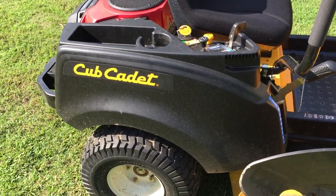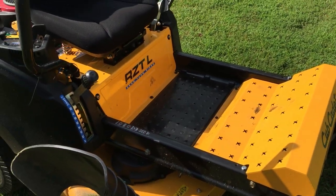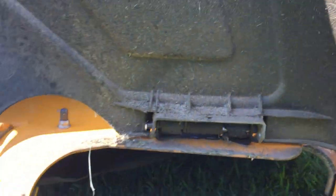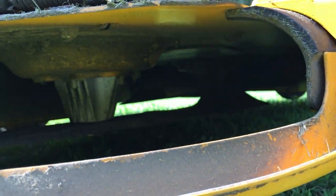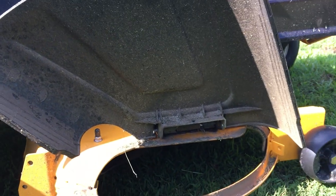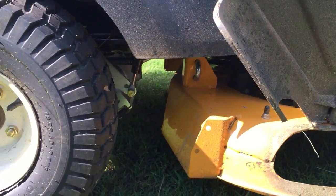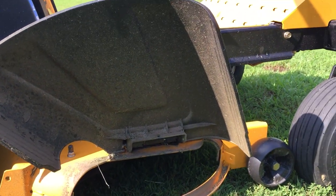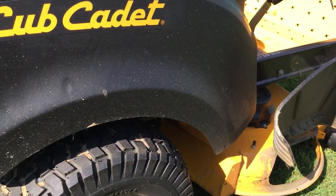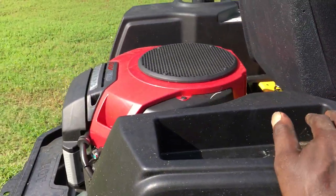Again, like I said, it's a 48-inch cut and it's got some nice turf saver tires on the back. Early on when I bought it I thought it had three blades, but it only has two blades, as you can see. I haven't had the chance to convert them over yet — like I said, I've only had it a week and a half and it still has standard blades on it. Later on I plan on putting mulching blades on it.